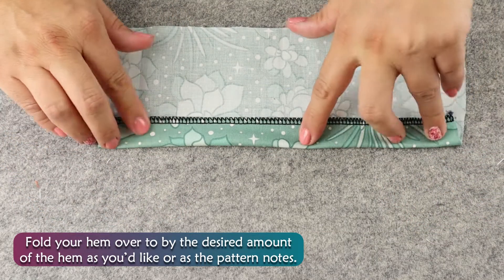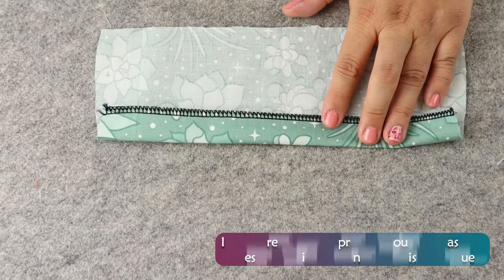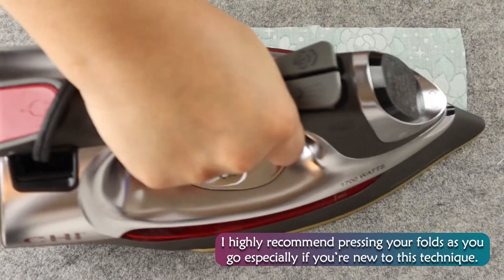Fold your hem over by the desired amount, or as the pattern notes. I highly recommend pressing your folds as you go, especially if you're new to this technique.